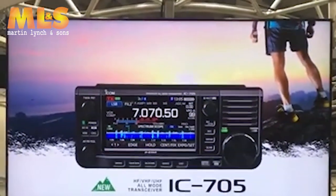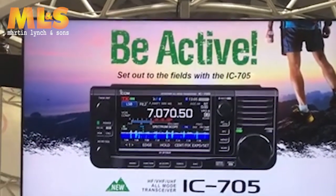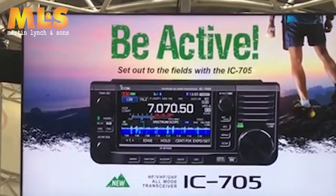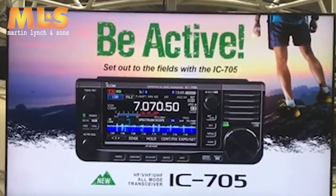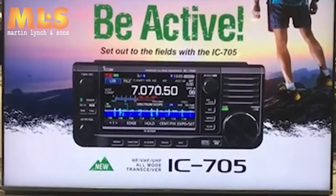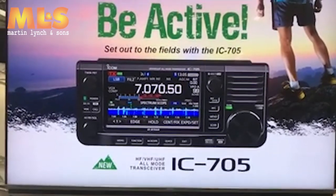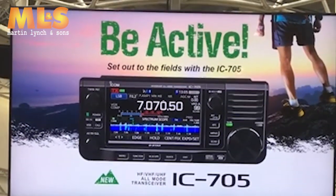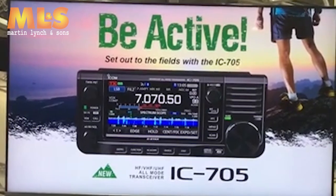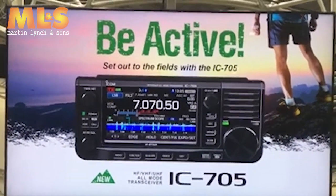Hello everyone, welcome to the ICOM exhibition booth. Today I'm going to make a presentation of our most exciting new model. My name is Eri Shimazaki. I'm a ham. My call sign is Juliet Papa Tree Juliet Zulu Kilo, and I'm going to give you the world's very first information of the IC-705.